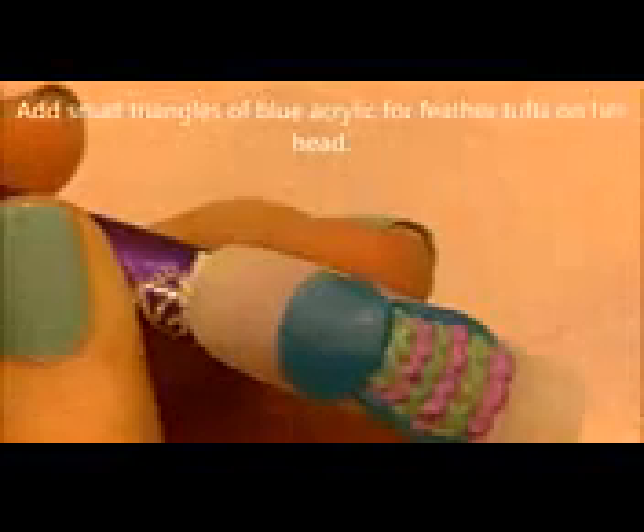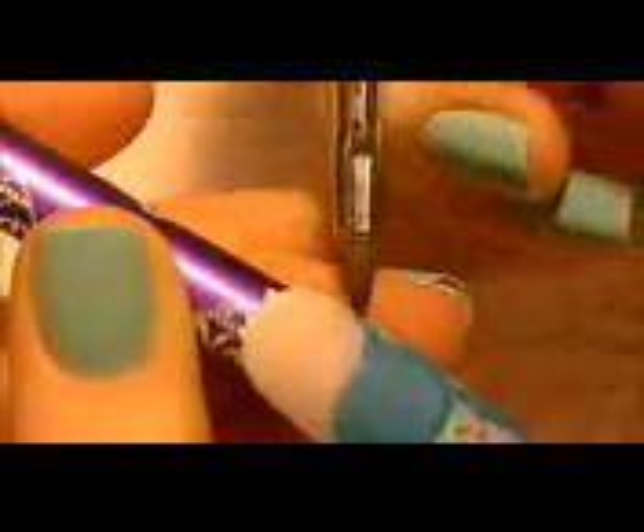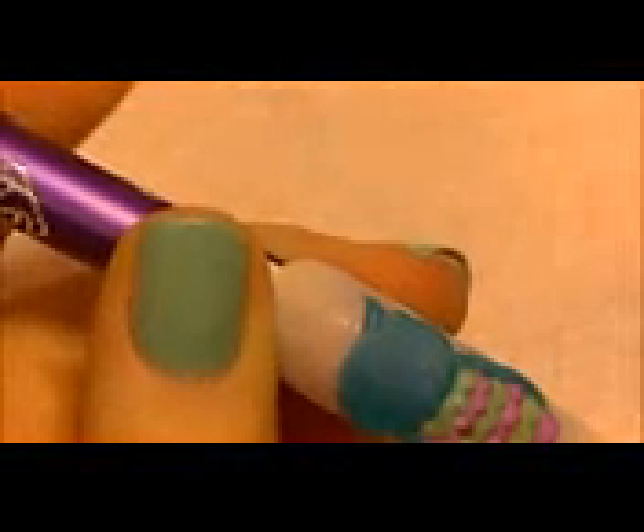Whenever you're working with glitter acrylic, make sure you get the excess monomer out of the back of your brush. Now using that same blue I'm going to be adding the little feather tufts on her head — these are almost like super tiny cat ears. I'm going to add one on each side.